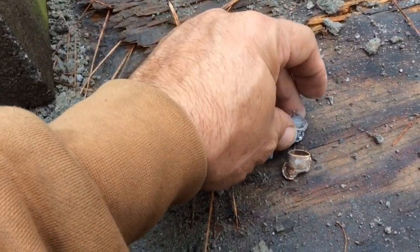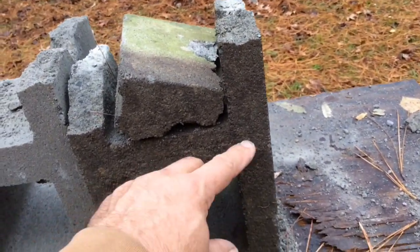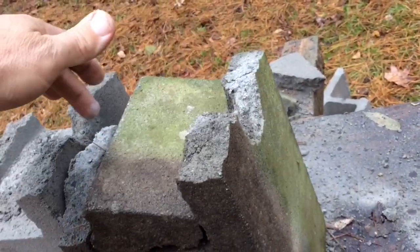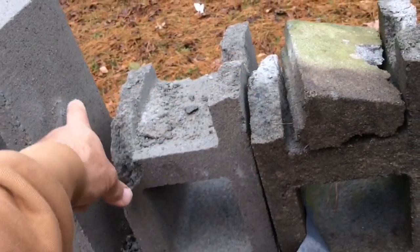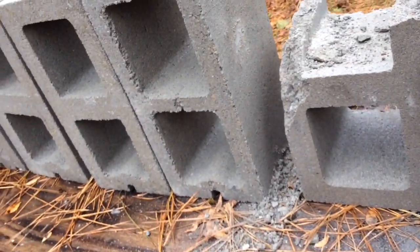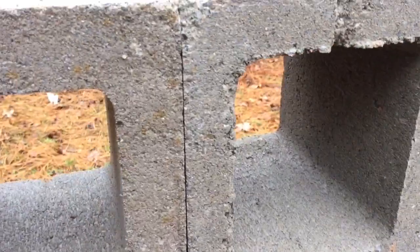Lead bullet — the lead bullet hit right here, so it just busted the first block and didn't go any further. This one here I hit up where I wanted to, and it went through two complete blocks. I hit that one hard enough it left a mark where it just crushed cement up against it — didn't really crack it or damage it or anything.